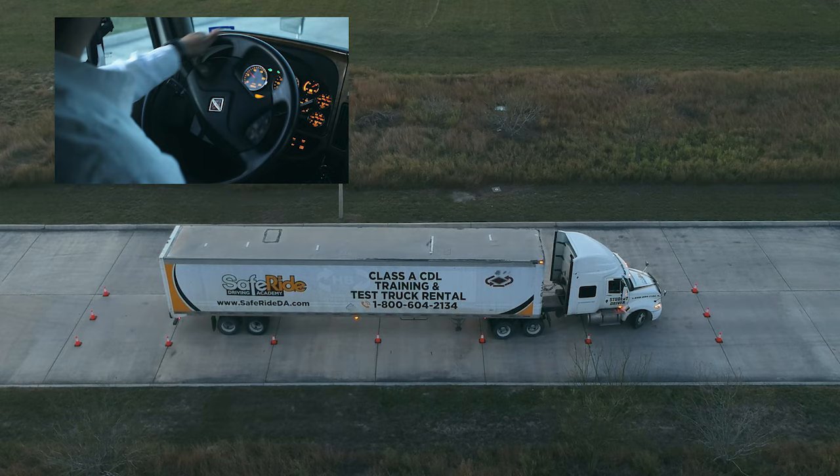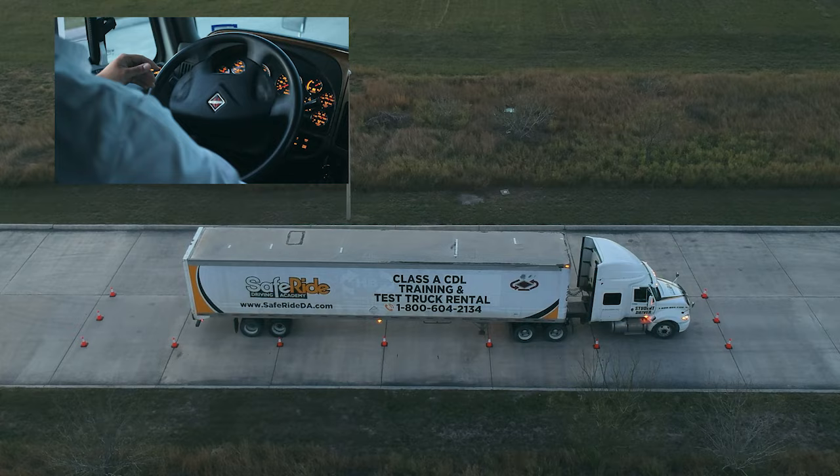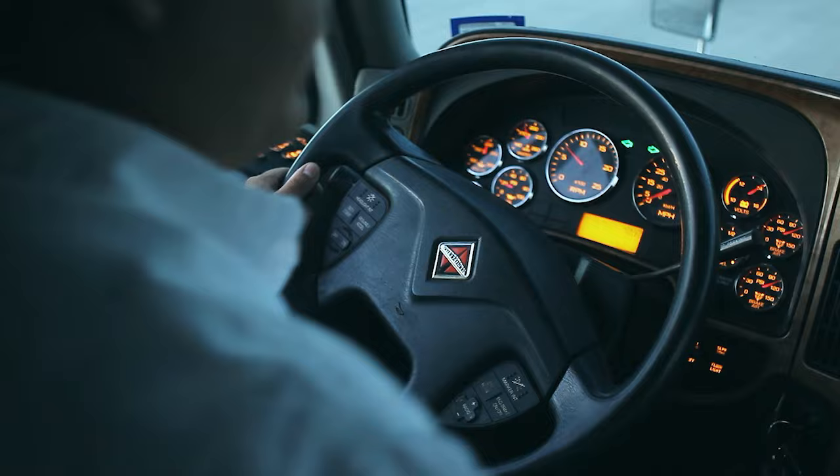Once you are in position, if you need to, go ahead and fix your truck forward. Then stop, put it in park, and honk once when you are done.